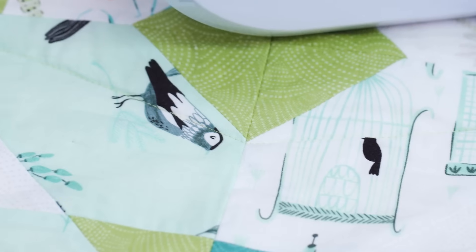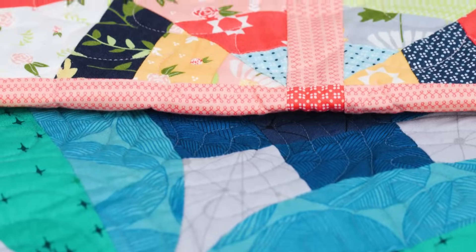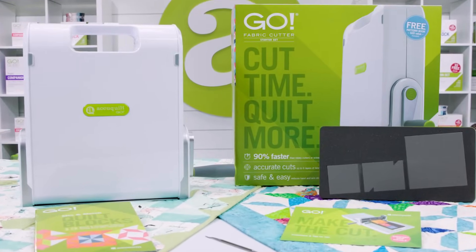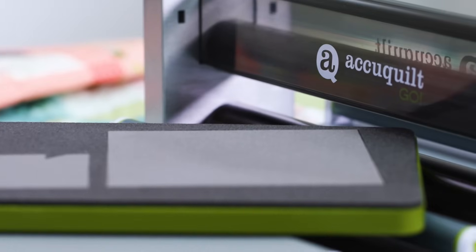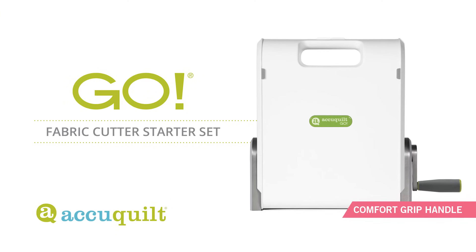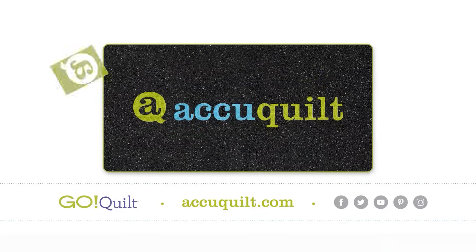Look at some of the beautiful things you can create with our Go Fabric Cutter. At AccuQuilt, we want to spread the joy of quilting to all, and the Go makes cutting fabric easier than traditional scissors or rotary cutting. AccuQuilt — because cutting time means quilting more.